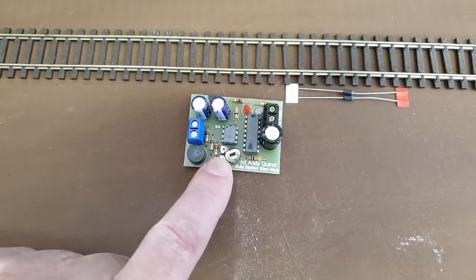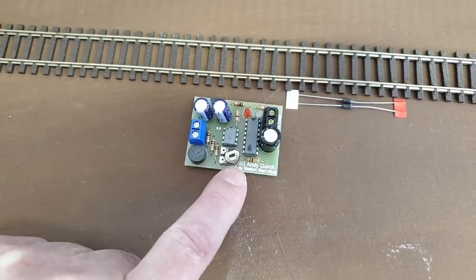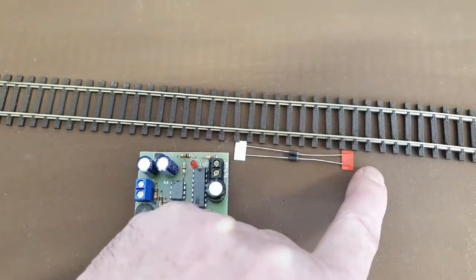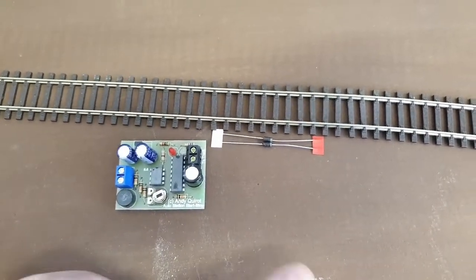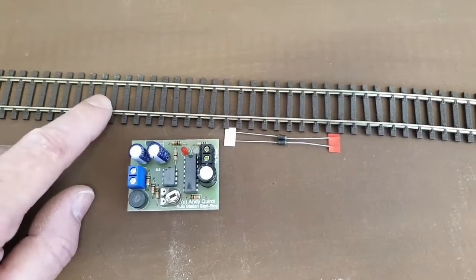Electronics onboard the unit, after a certain time which you can adjust with this screw here, reverses the current. In so doing, it can flow through the diode and then the train starts reversing down the track. If you're using a bus wire, it's important that droppers are not put on after the diode.